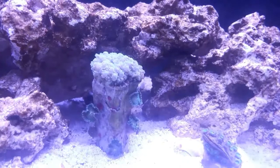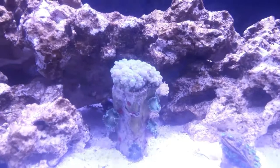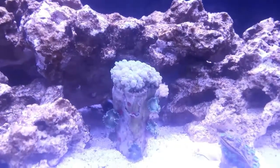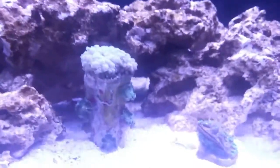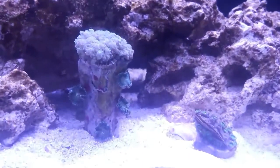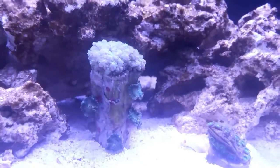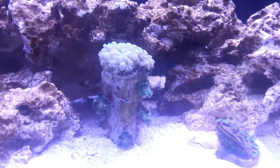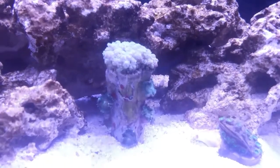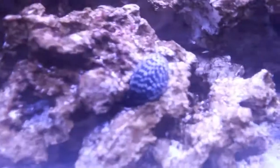Coming back to it the day later, everything's kind of out and bushy. Everything's doing better and the Zoas are actually coming out more. Like I said, it had one big head and one small head on that Octospawn. I really hope that doesn't disqualify me from the challenge, although it kind of is against the rules as it was supposed to be one head. Unfortunately I wish I'd paid a little more attention when I bought that. If it knocks me out of Rico's Nanotank challenge, it is what it is. If not, I'll be grateful that they let me stay.